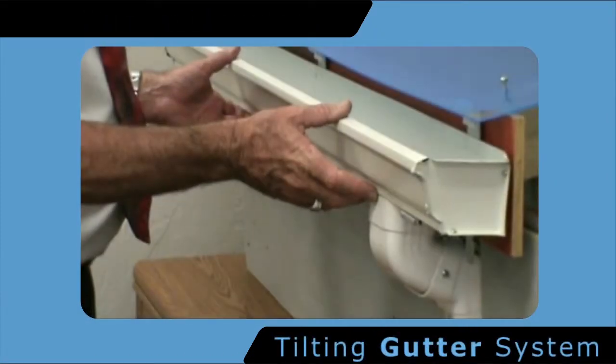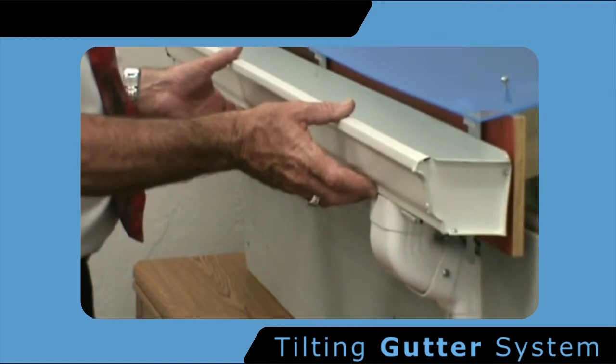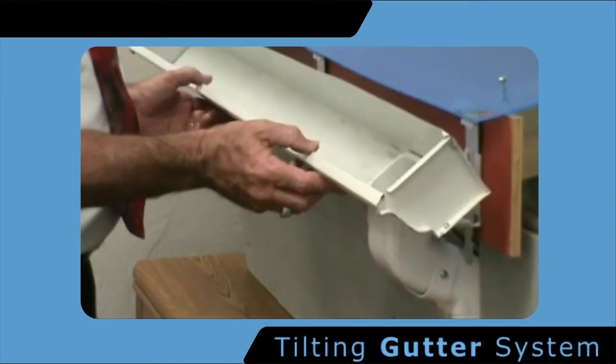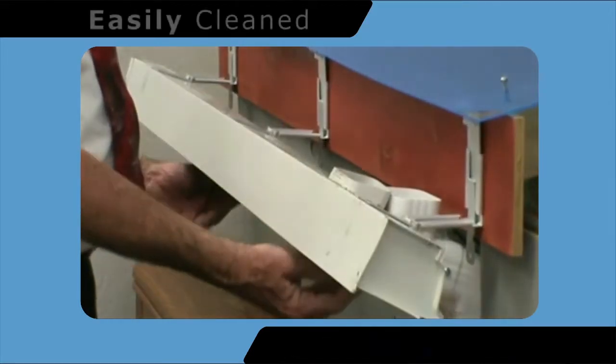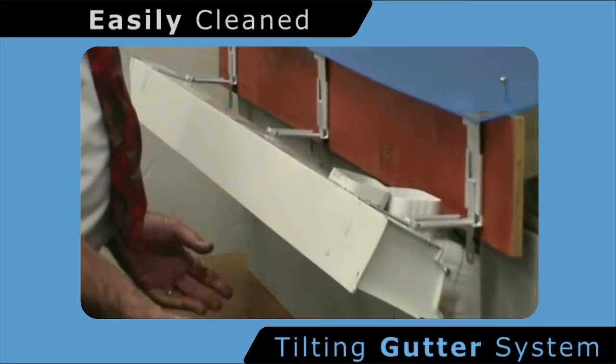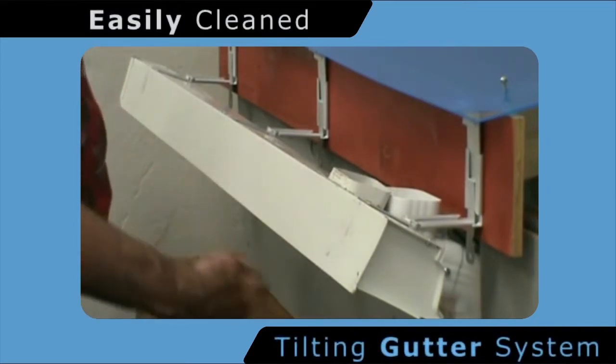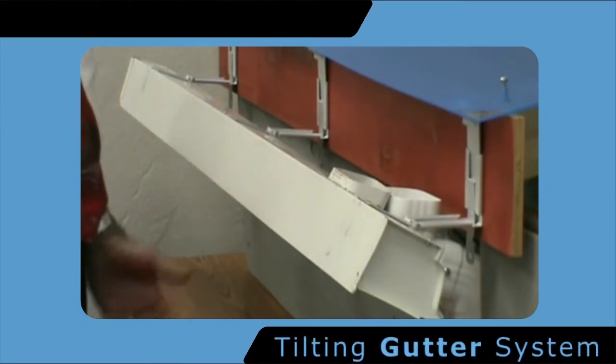The tilting of the gutter has many advantages for every homeowner, whether it's a home or industrial building. Once the tabs are relieved and the gutter is pulled forward from below, the contents of the gutter are simply emptied onto the ground, and you may use a hose to spray or spray-wash the remaining contents.